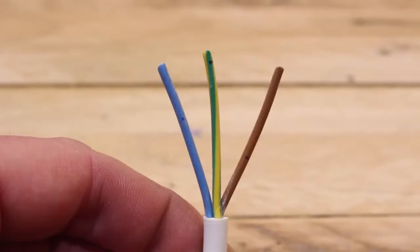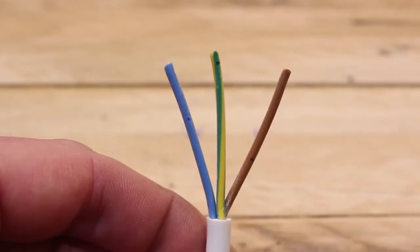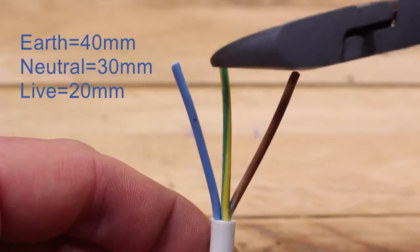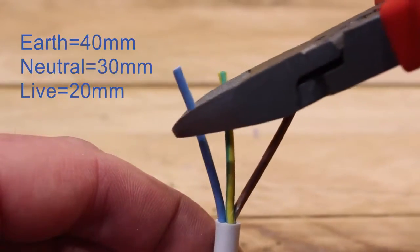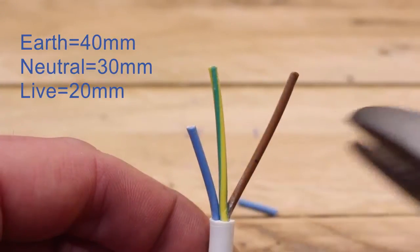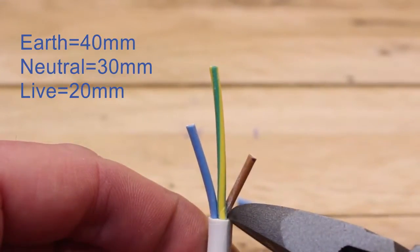Now we're ready to cut the three cables to the size needed to go into the plug. It's quite easy to remember: cut the earth in the middle to about four centimetres to the base of the white sheath. The blue is 30 millimetres and the brown is 20 millimetres.